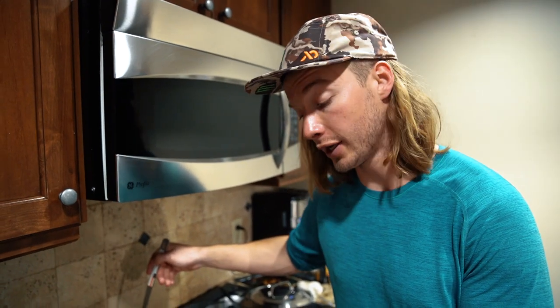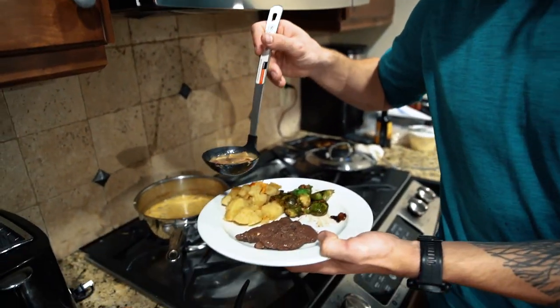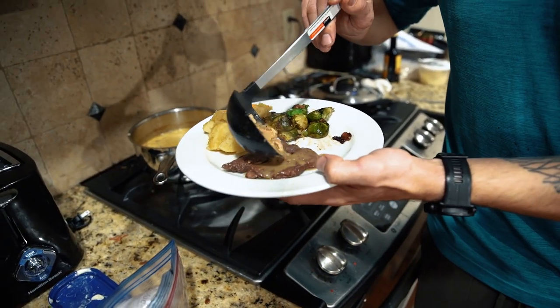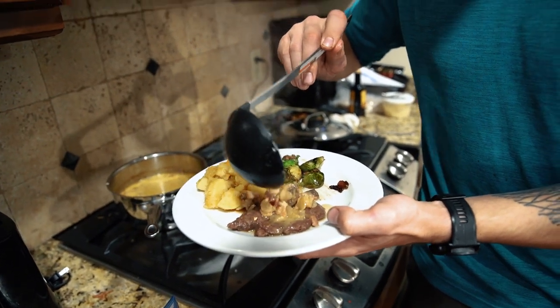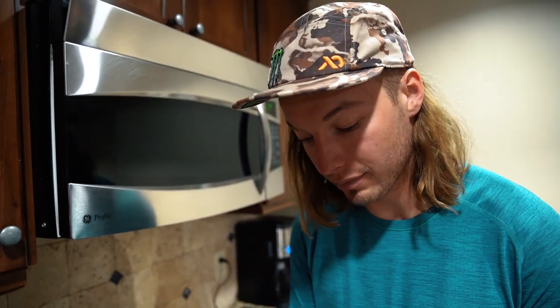We have a plate of goose and all the fixings to go along with it, and we'll pour some gravy on top for Mrs. Wise to sample. My gravy is a little on the thin side because I forgot flour at the store, so we winged it and I added some fresh cream. Thickened it up a little bit, but not as thick as I'd like — but the flavor is still there.